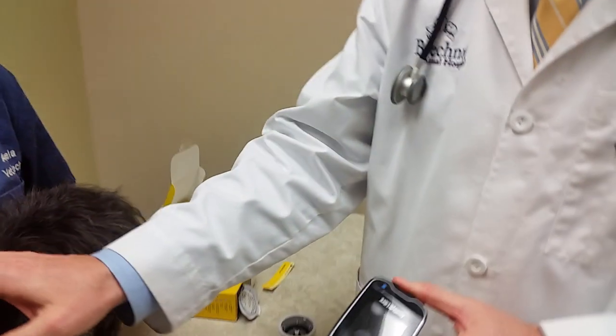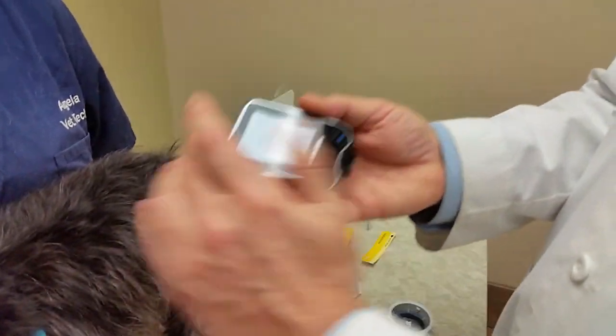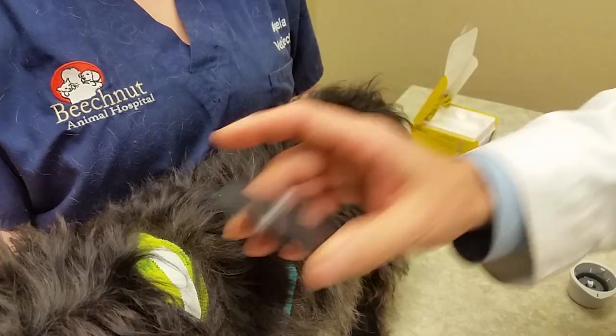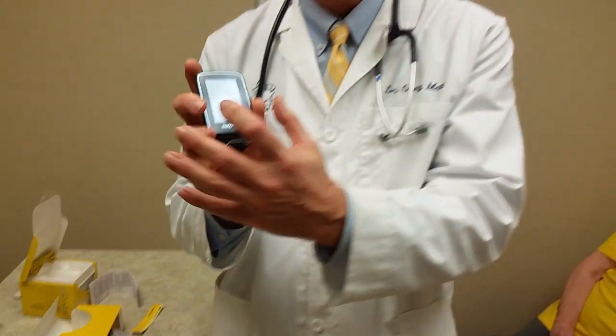Now I'm going to show you how to get a reading. Assuming the disc had been in for the 12-hour period, you simply push the button, it starts up, and you just run it over the reader and get your number — it would say something like 102 or whatever the glucose level is. There was a study in Italy showing that it is safe and that the numbers correlate well with in-house glucose testing. That's pretty much how the FreeStyle Libre continuous glucose monitors work in dogs.